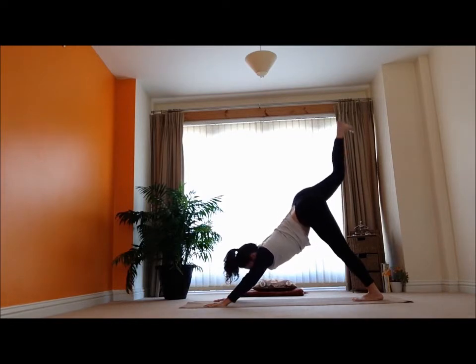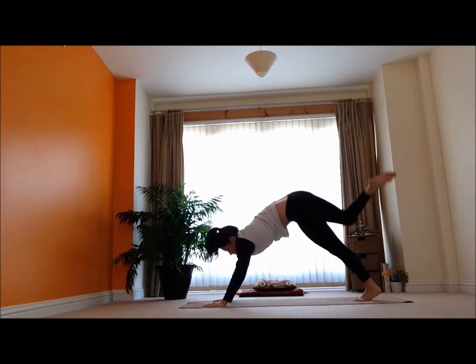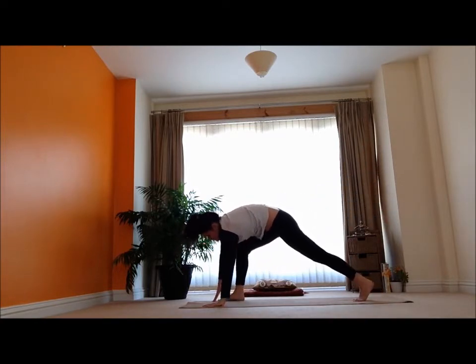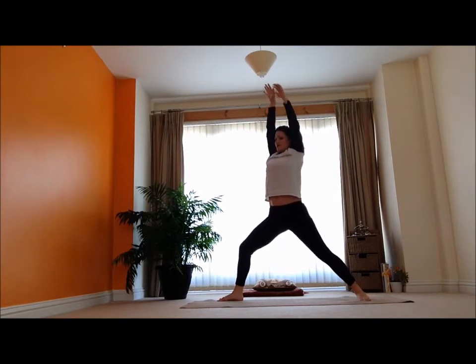I'm going to inhale, reach my right leg up — big breath, expanding it wide. Then exhale, step that right leg all the way forward. I'm going to put my back heel down. Inhale, reach the arms up. And then exhale.